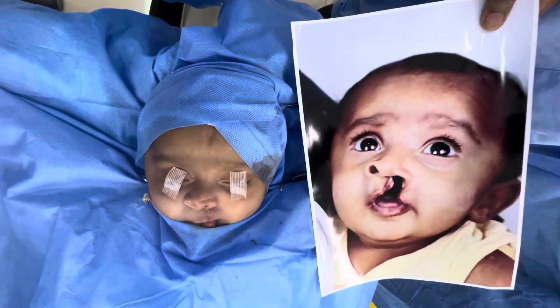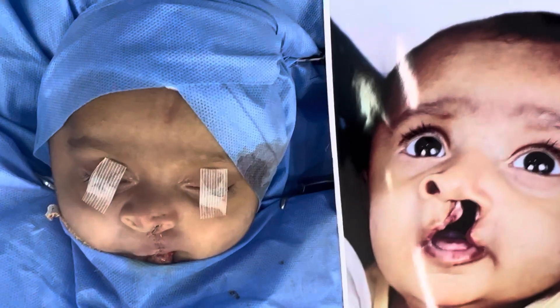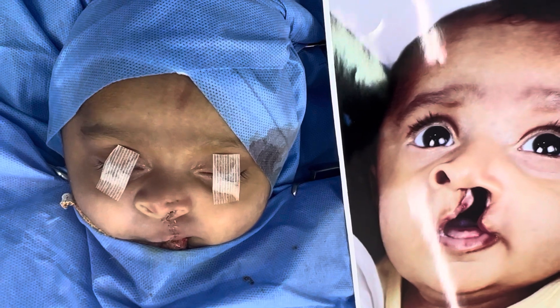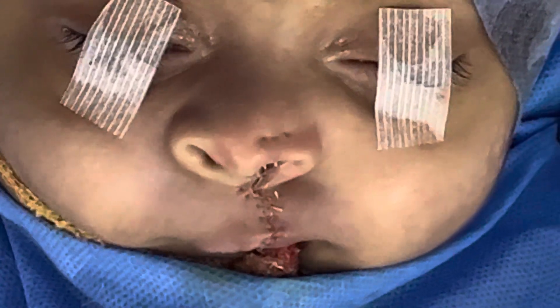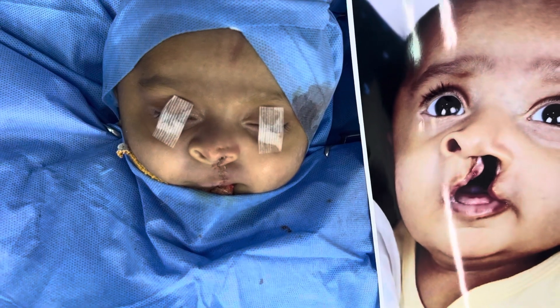I'm going to show you all in one view so you know it's the same patient. That's the now, and this is before and after together.